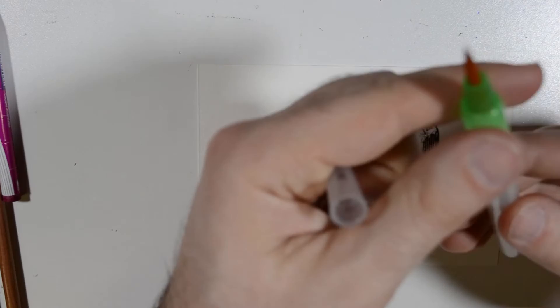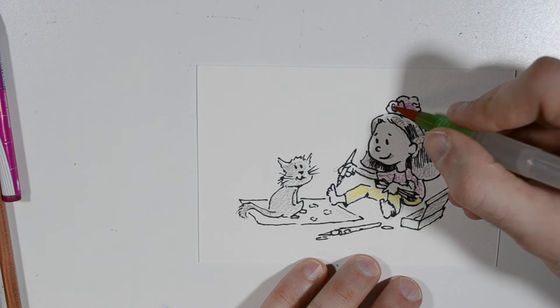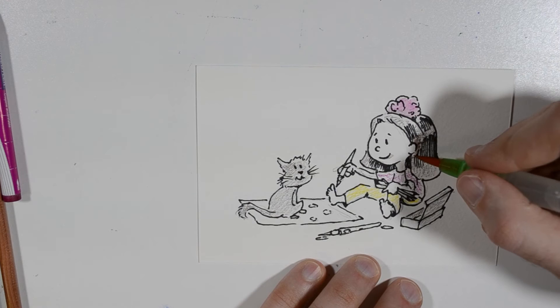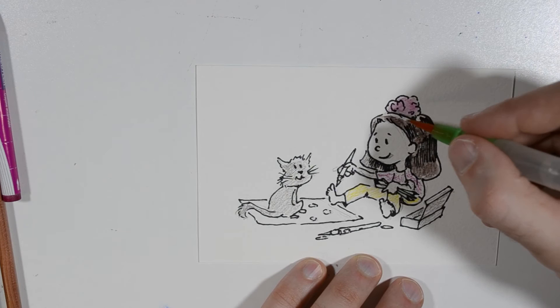Now, the water brush — you fill it at the tap. The green top comes off and then you just squeeze this part gently to let a little bit of water flow. Right now this is the crayon and I'm leaving the top edge clear. Now this is the brown — as you can see — and I'm leaving the top edge just as a little highlight.